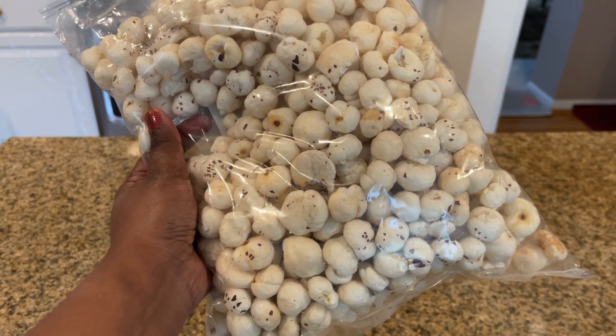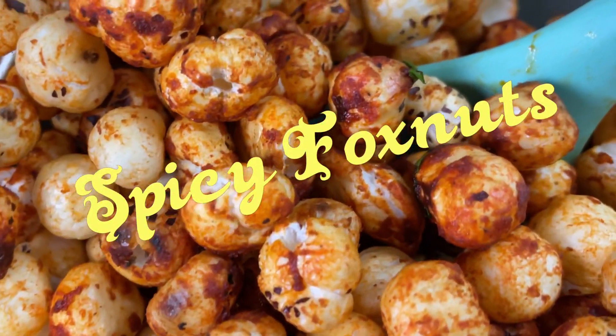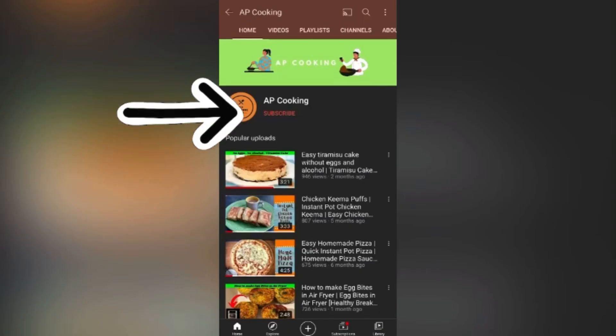Hello all! Anyone wants a spicy salty evening snack with our favorite chai? This spicy fox nuts has become one of our favorite healthy snacks these days. Let me show you how I do it.